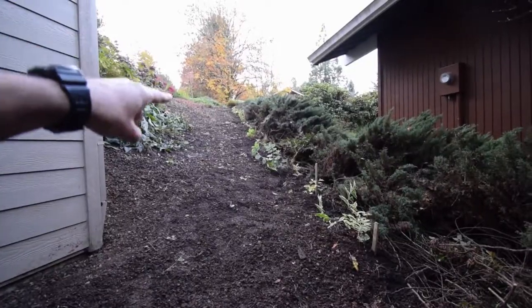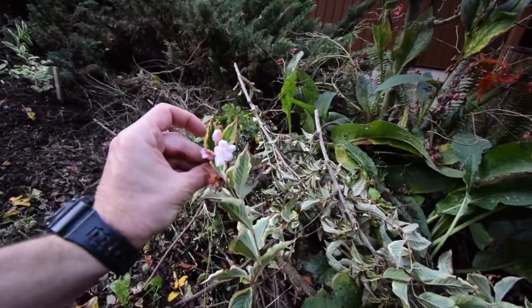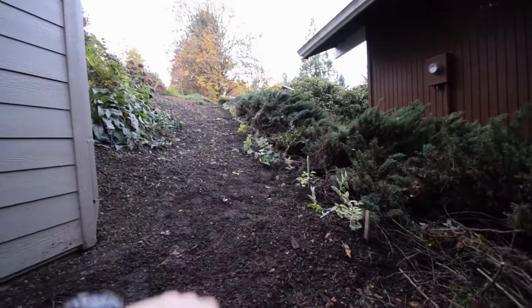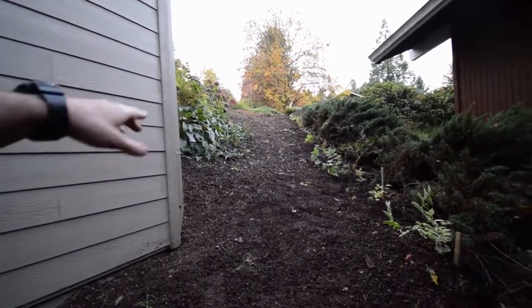This variegated weigela has pink blooms on it — here's one of the pieces here. This is what it will look like, and it fills up with that in the spring and also in the fall, so it'll really have a nice look on the border of our property. We'll have it on the other side of our driveway as well as right here.